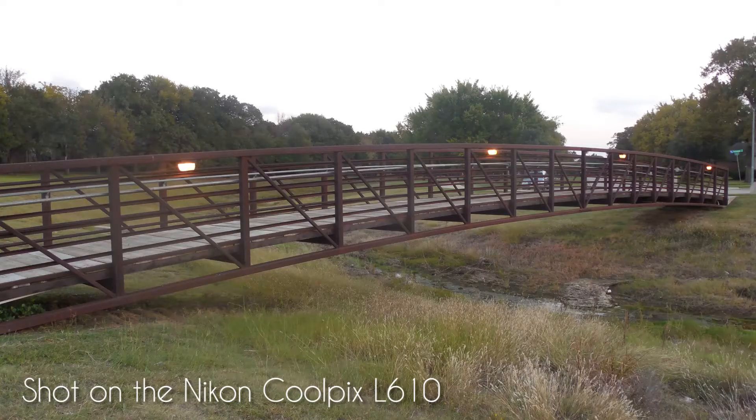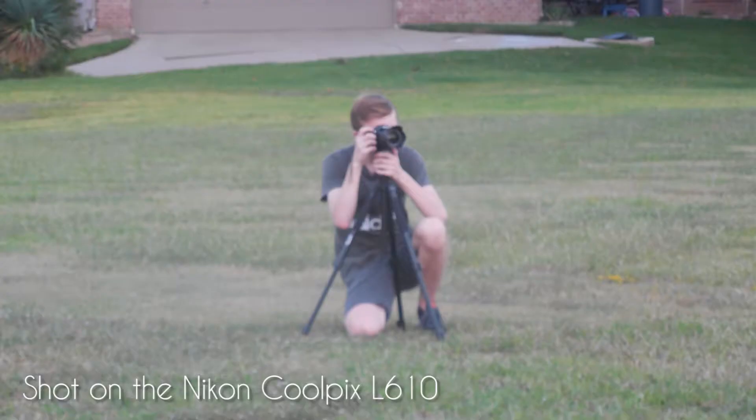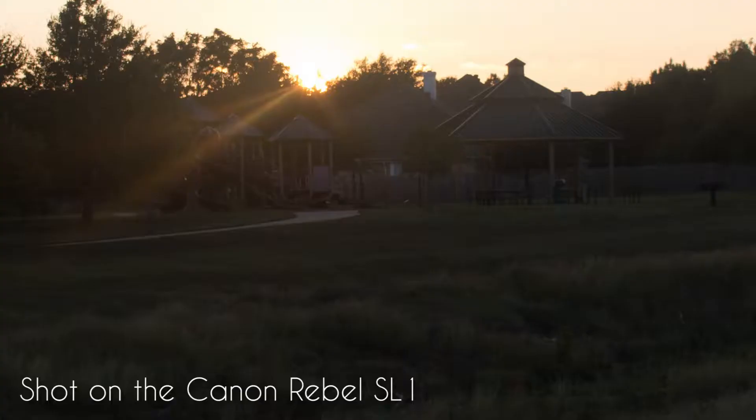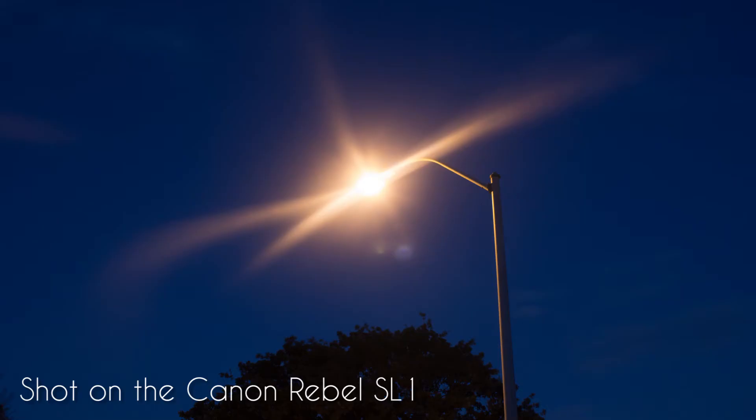Speaking of quality, I think we have to agree that the Canon just does it way better. On the Nikon it's not too bad, but it looks over-sharpened and blurry at the same time. It's very saturated and the colors are nowhere near as good. The Canon just does it way better with overall quality, at least in color.